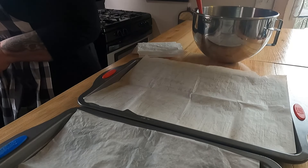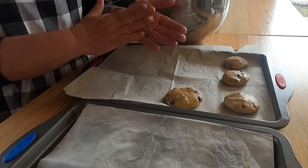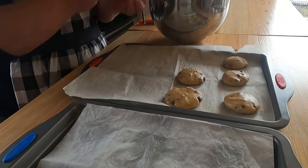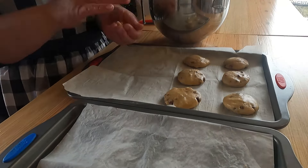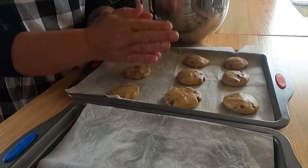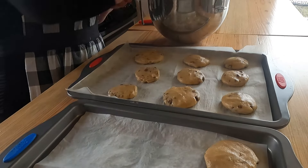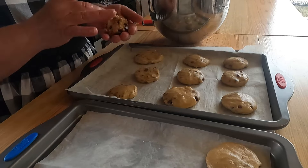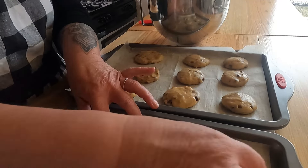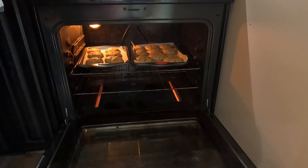Grab your dough and start rolling it into a ball, patting them out — because these will not spread the way a normal cookie will. Here you see me just kind of patting and shaping them into the form I'd like. These do not expand much; they get a little taller but don't really expand out. With this recipe you'll have just enough to fill up maybe a large and a medium cookie sheet.